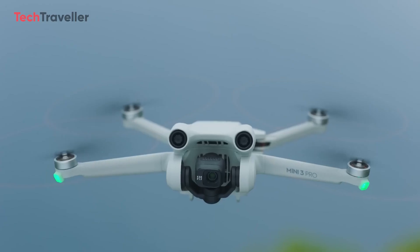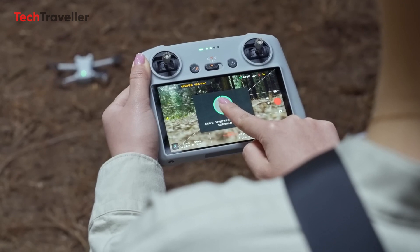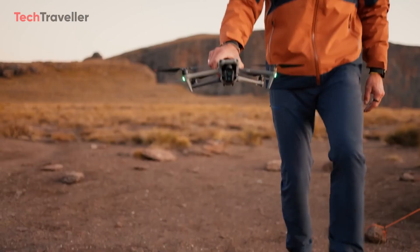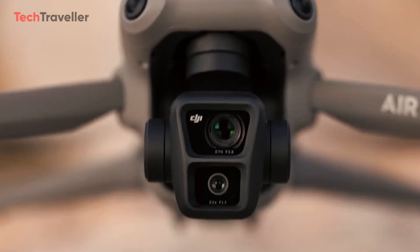DJI is gearing up for a Mini 3 Series makeover, starting with the Mini 3 Pro's debut in May 2022. Shortly after, they unveiled the Mini 3, another featherweight drone. DJI's drone lineup has continued to expand, and their latest addition is the Sleek Air 3.